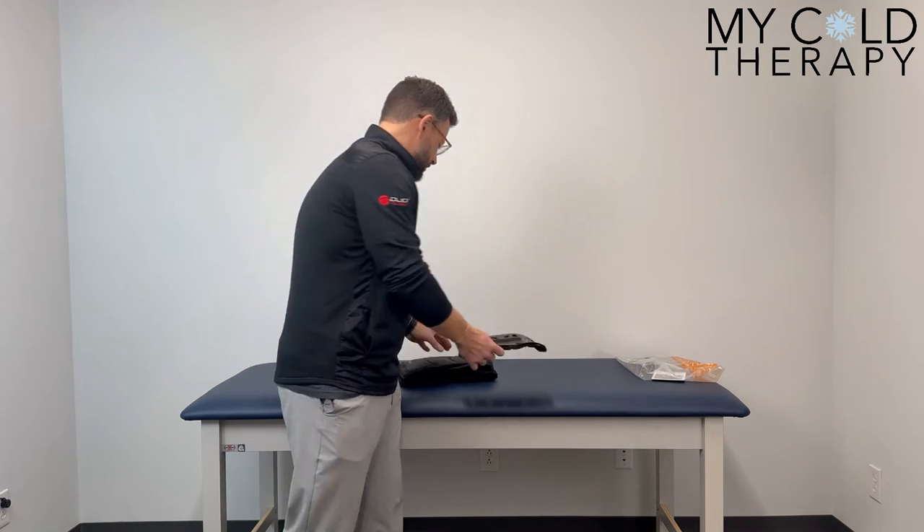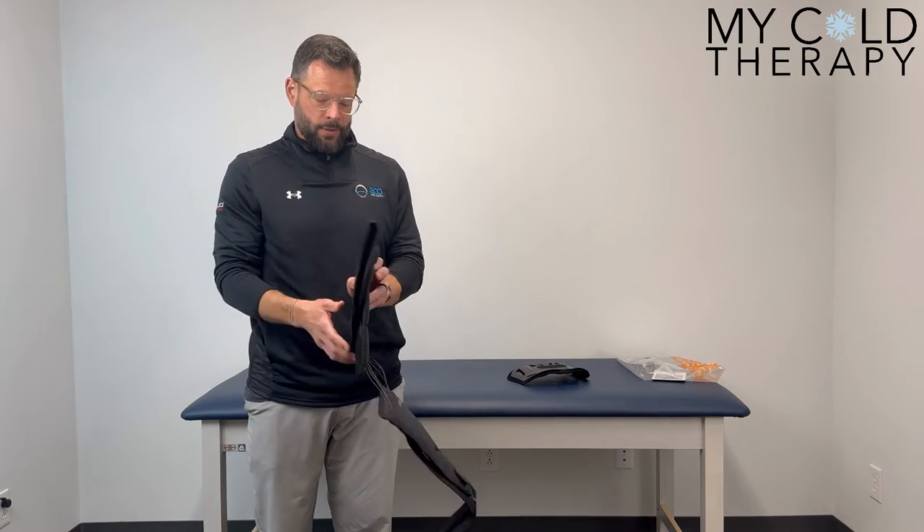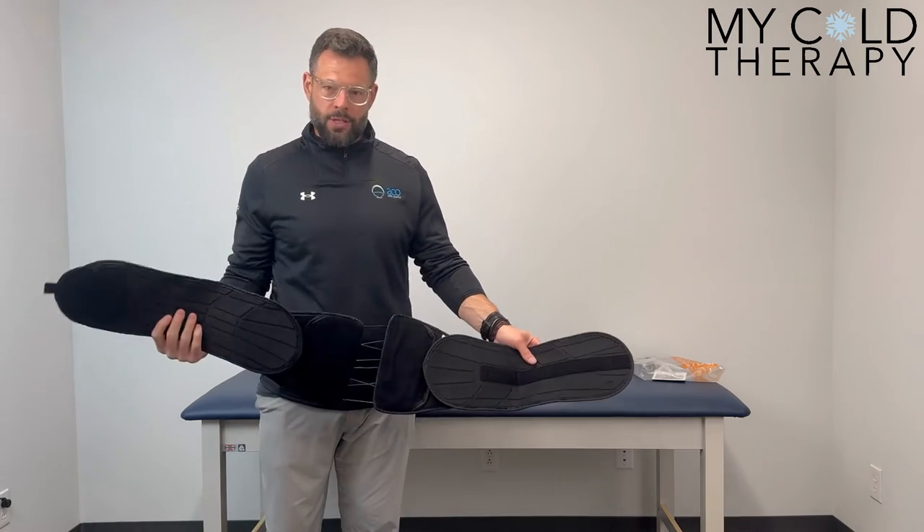This velcro portion right here is eventually going to velcro and the brace will walk you through that. The other portion you're going to receive is your corset. Your corset itself is going to be velcroed together — we're going to open this up.